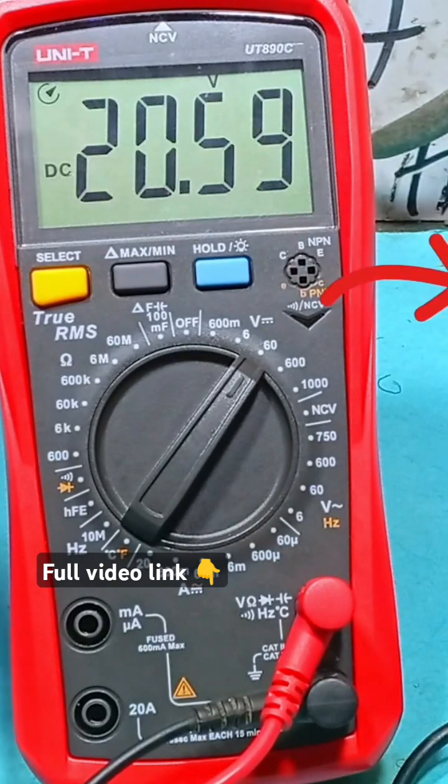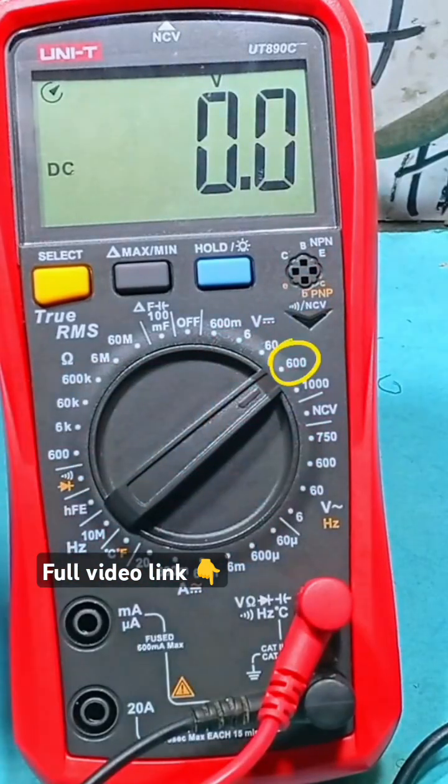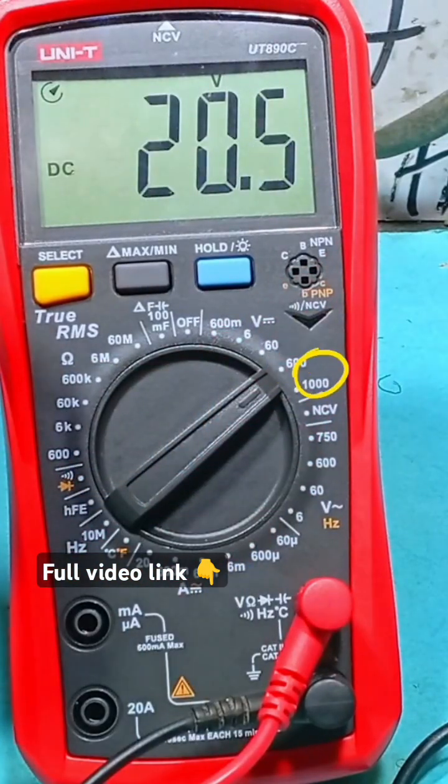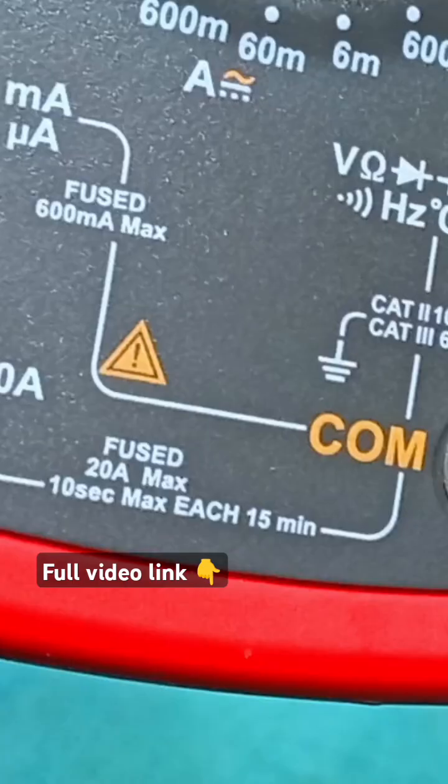If you don't know the voltage you are going to be working with, simply set the knob at its maximum range — 600V or 1000V — depending on your meter ranges. Do not exceed the rated value unless you want to get a new one, but if you don't, save your multimeter from getting damaged.